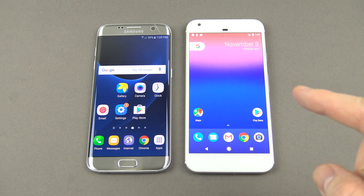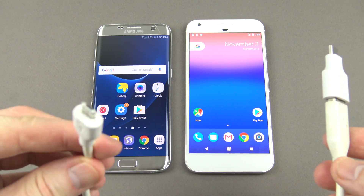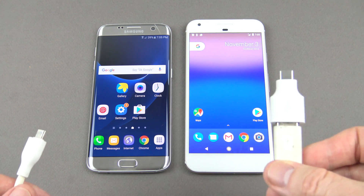The way that we're going to transfer the data in this video is we're going to use a USB cable, a mini USB. So it goes from our old Samsung Galaxy S7 and we're going to move it across to our Pixel XL.